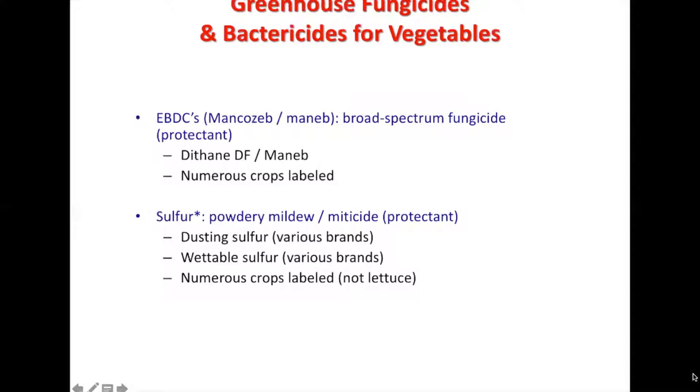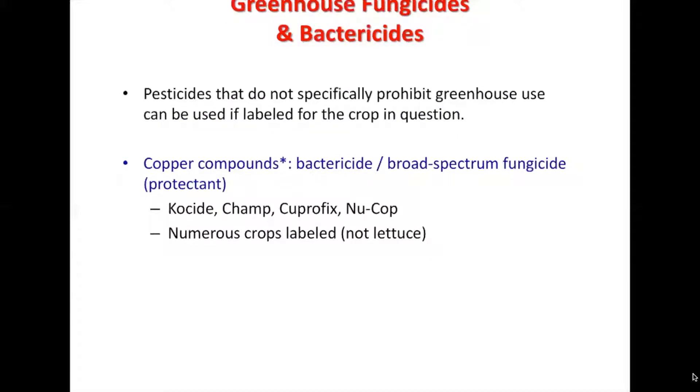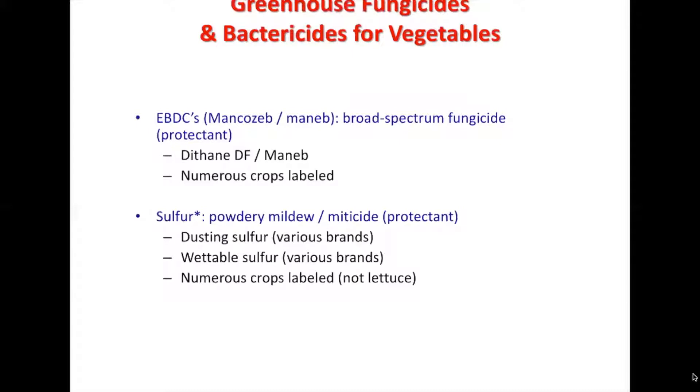A protectant just protects the plant from the disease or bacteria that's coming, so it's used as a proactive approach. Mancozeb or MANAB is a broad spectrum fungicide — broad spectrum means it covers a broad range of bacteria and diseases, specifically fungal diseases, not just one. It's going to cover a lot of different fungi. These include Dithane and MANAB, and numerous crops are labeled for this.